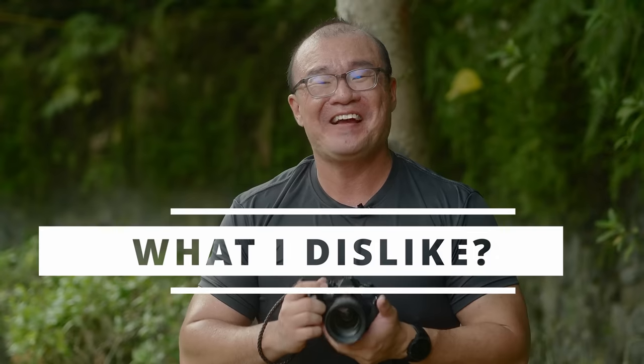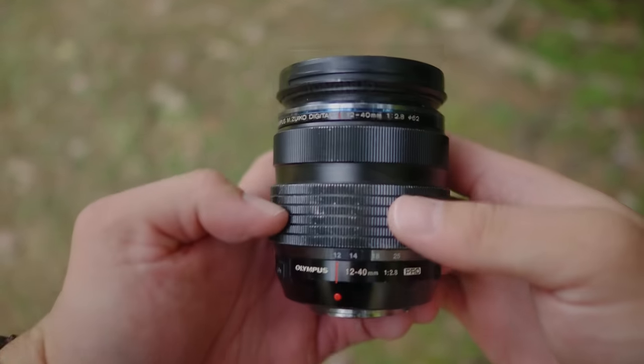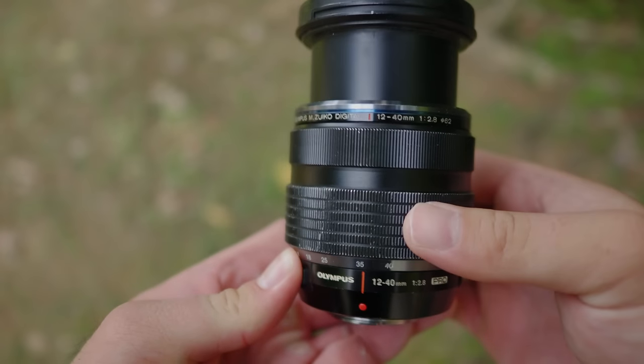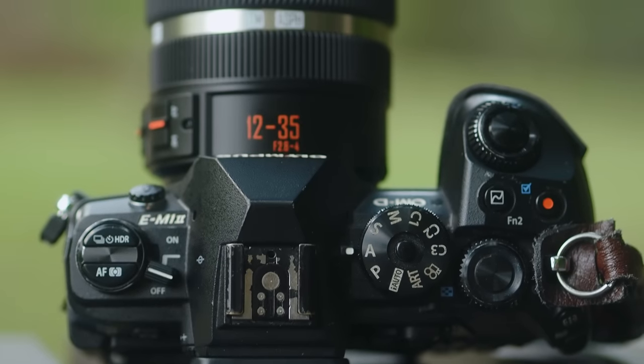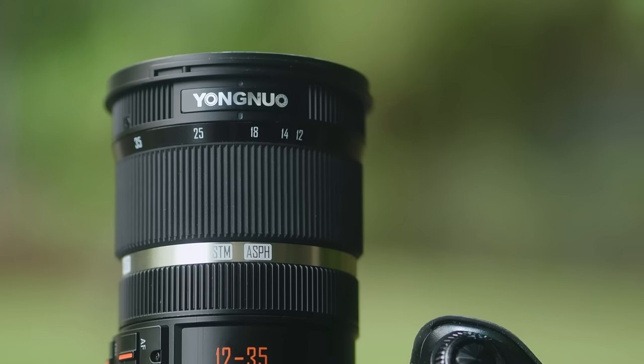There are several things I dislike about this Yongnuo 12-35mm lens. Number one, I don't like that the zoom direction is the opposite of what we get from Olympus lenses. I'm so used to using the Olympus 12-40 Pro, and with this Yongnuo lens it zooms in the opposite direction — I always zoomed the wrong way during the wedding reception. If you're coming from Panasonic lenses, the zoom direction matches, so it won't be an issue. I just feel that all Micro Four Thirds lenses should synchronize their zoom direction. But ultimately, that was not a deal breaker.